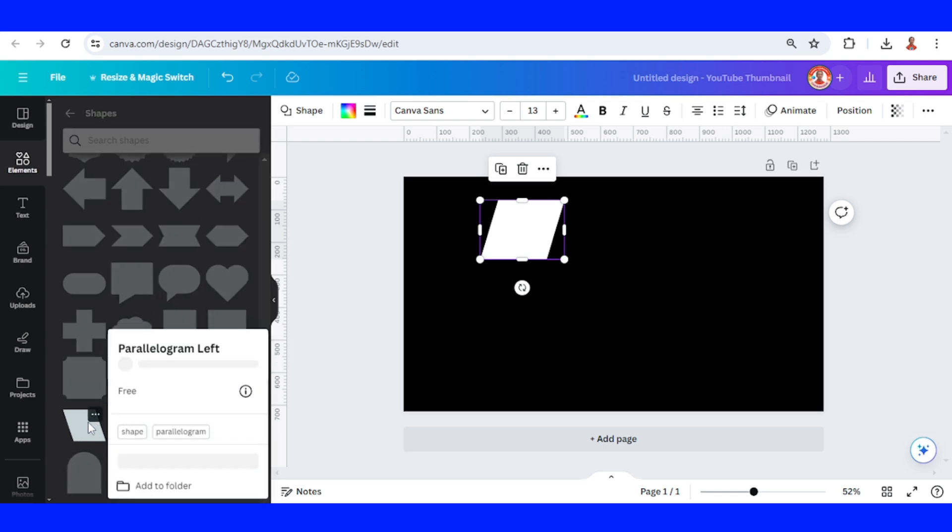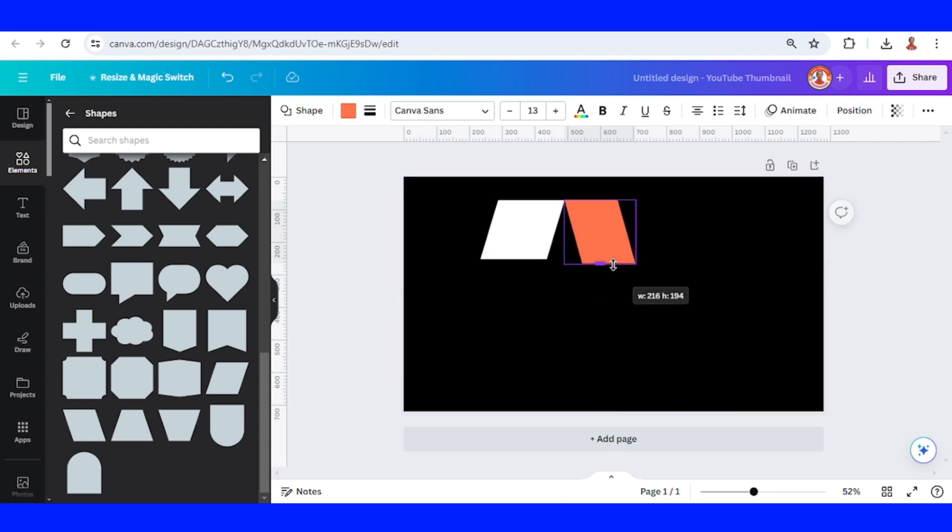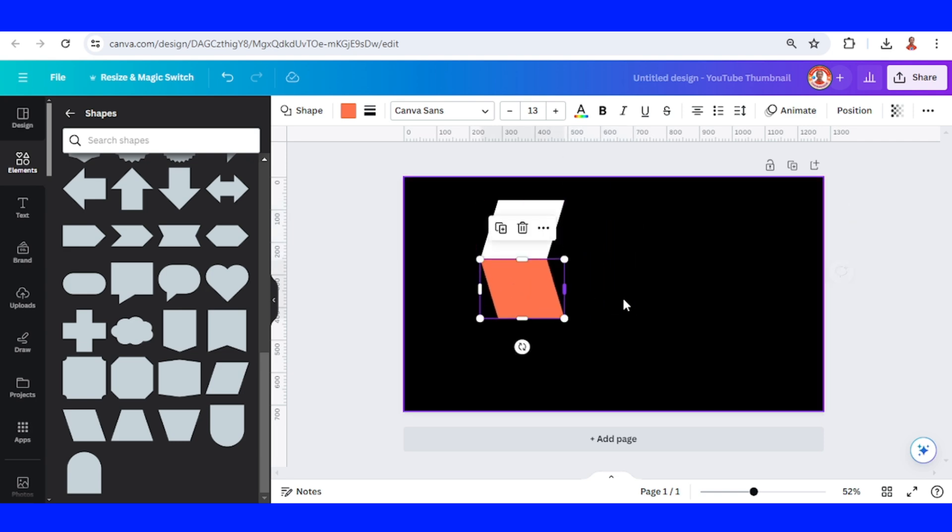And let's add the opposite side. Let's make it the same height and then same width, and change the color to white.